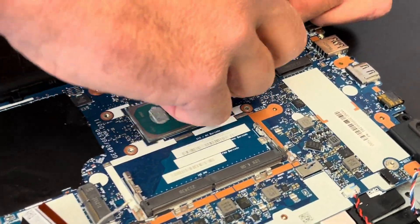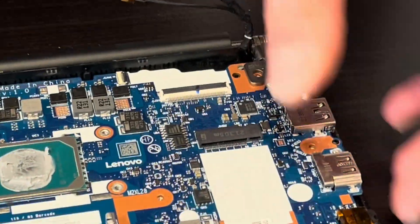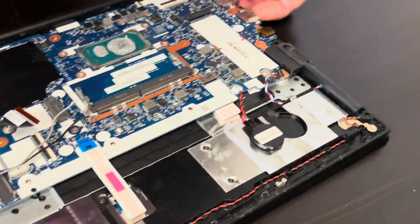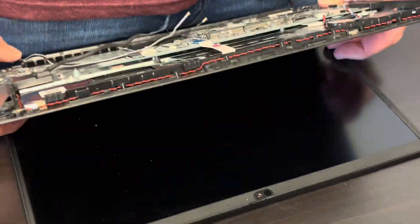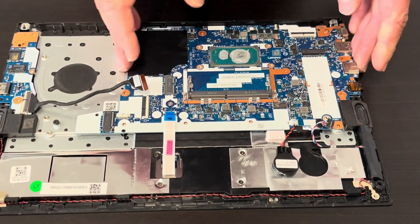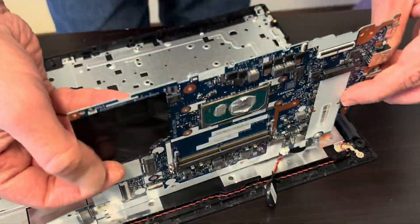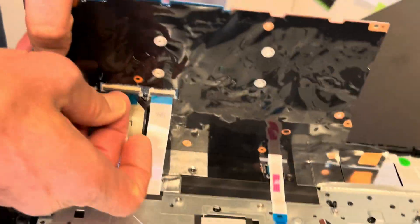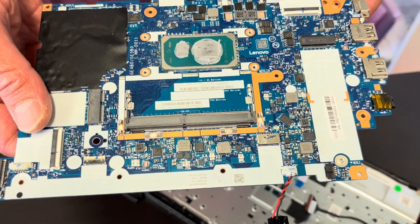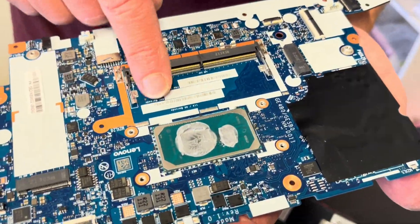Now let's disconnect the video cable for the screen. Let's keep the CMOS battery with the board. We have to unfold the laptop to unfold the hinge, then disconnect everything. Let's take out the memory. Here on the back we have the keyboard connector — disconnect it. That's our motherboard. Look for the part numbers on the white stickers, probably this one here.